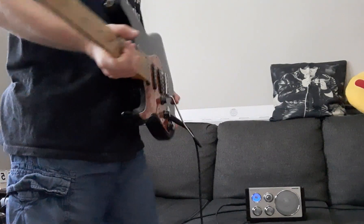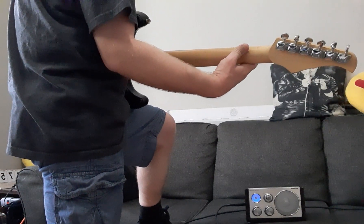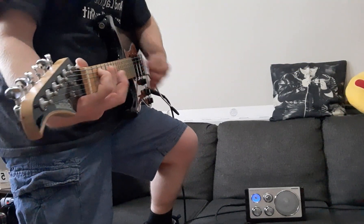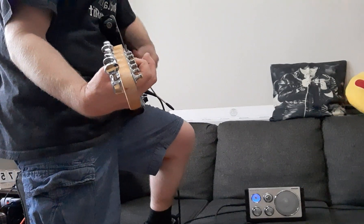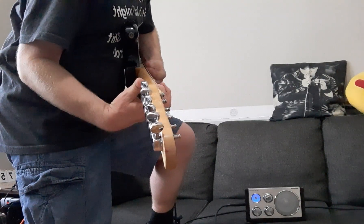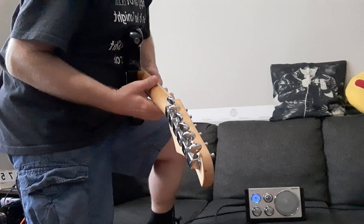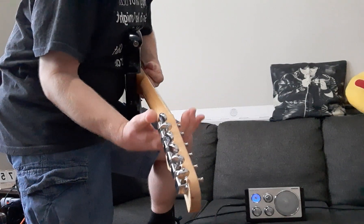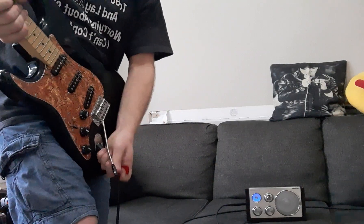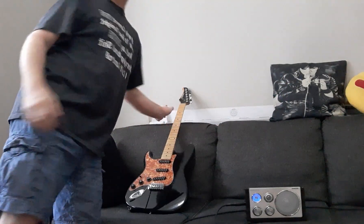So here we go — you can see what kind of sound we get out of it. That's using the Strat. Now I have a cigar box guitar here to try as well.